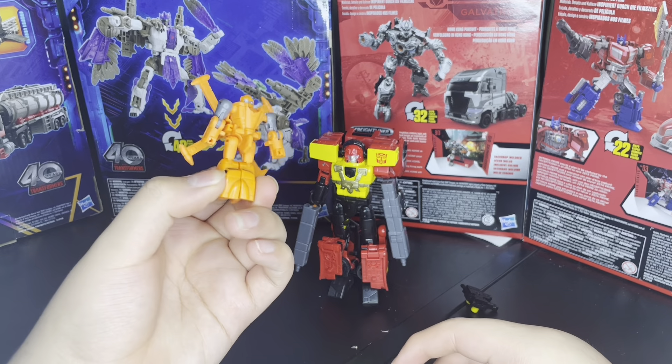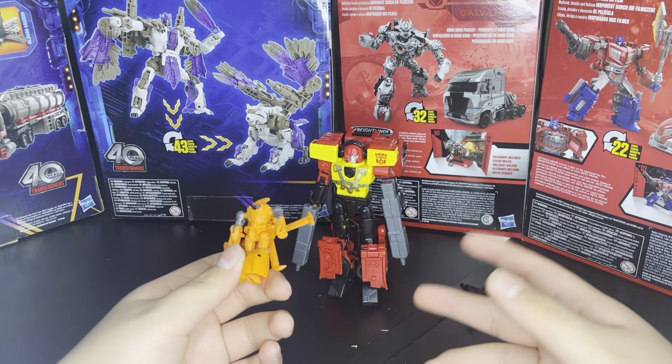It looks like a crappy orange on camera, but it's actually pretty vibrant off-camera. My camera sucks — I'm using my phone, and I've always been using my phone.